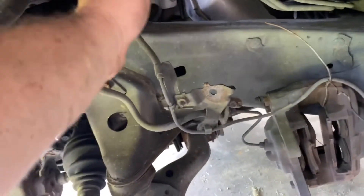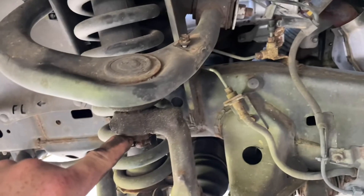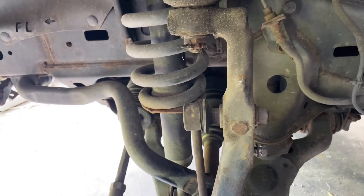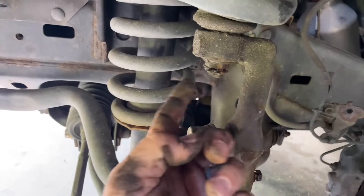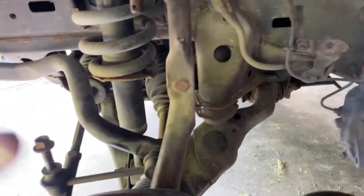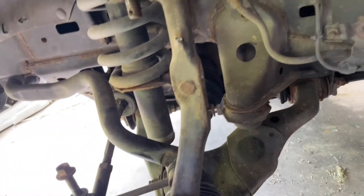Now I'm going to work on getting this spindle loose — be careful, once it comes loose this whole thing is going to want to come out. I've still got it connected to the sway bar so there shouldn't be too much movement. I'm going to go ahead and get this cotter pin out and then get this castle nut off — I believe that's a 17. Since I'm doing the full lift anyway, the sway bar and tie rod end will be loose too. The CV axle boots look good so I won't be pulling all of that off the axle.